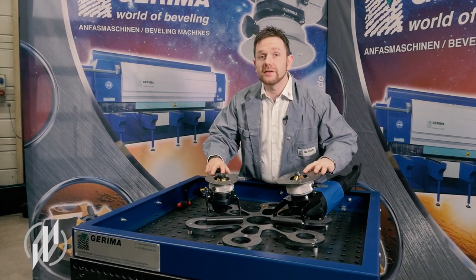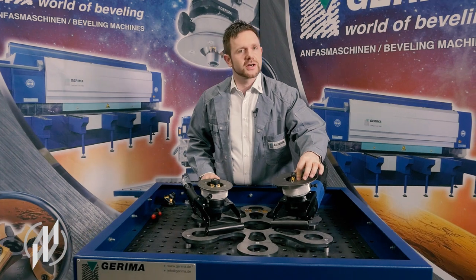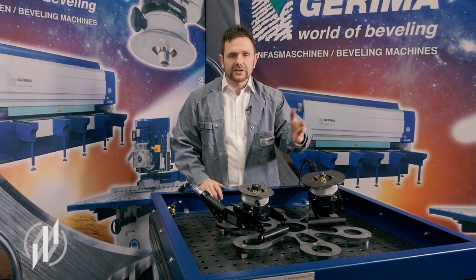The machines have two main areas of application. The first is beveling, which is mostly used for welding preparation or to create a beveled edge. The second main application is rounding of sharp edges with a real radius.